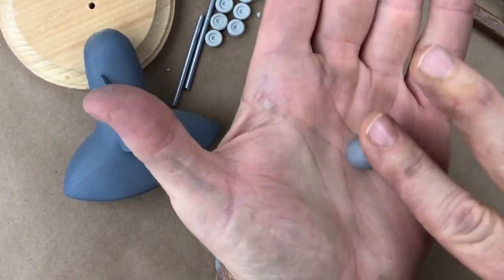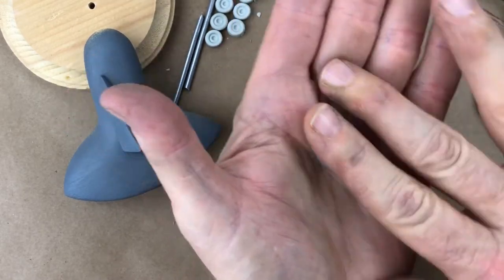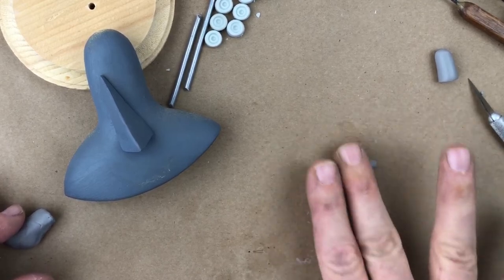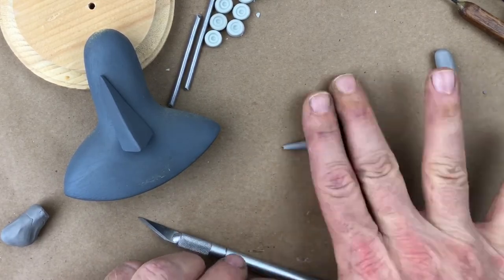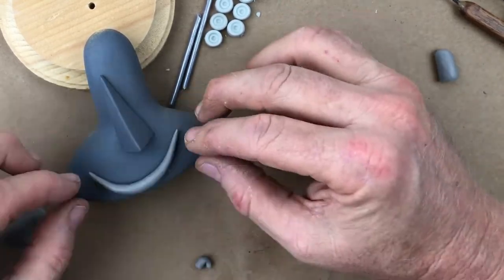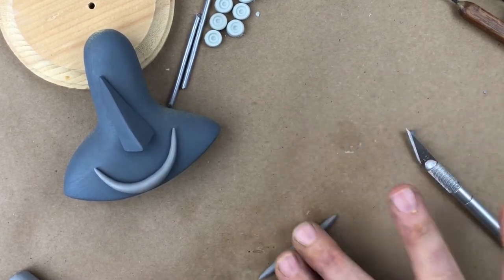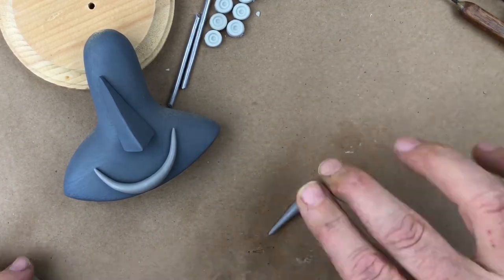Start, as always, with a ball. This is Sculpey Firm, the gray stuff, which I really like. We'll roll it out into what will hopefully be a lower lip — but you never know. The trick is to make nice, clean bends in this stuff. That might be just about right. Likewise, let's see if we can make an upper lip.